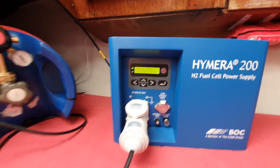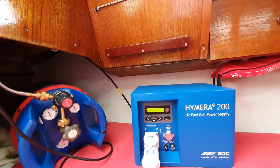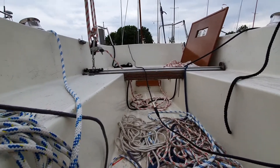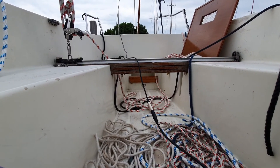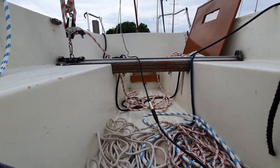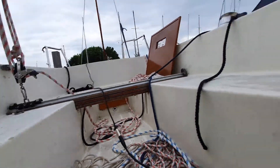That's about it — this is our little test, works fine. We should do something with the cables, but it's okay. Best regards from De Kaag in Holland. Hope you have a nice day, and see you next time. Bye!